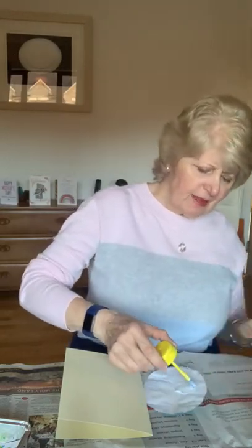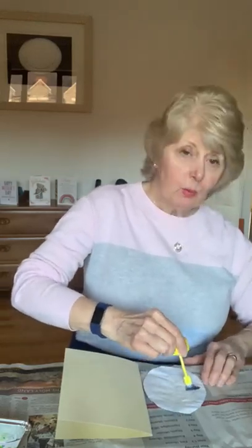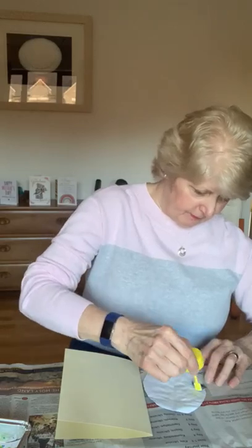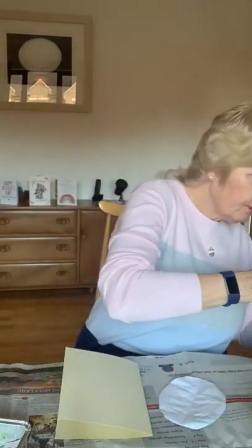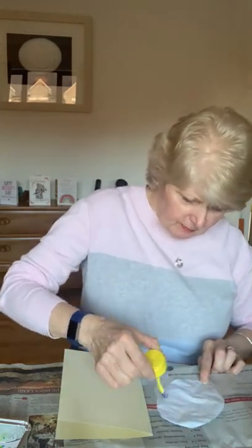I'm afraid this activity all needs time to let things dry, because you wouldn't want to be doing this with wet paint. Once you've got the glue on it, stick it on your card. And there's another Easter card, and you write inside.